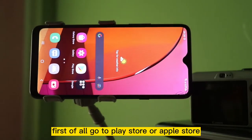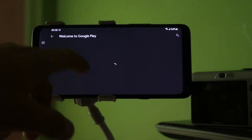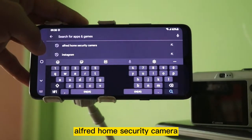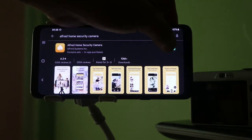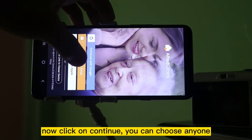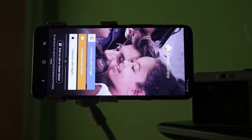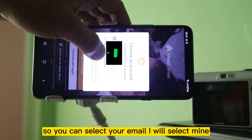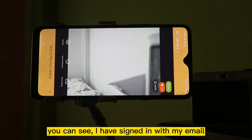First of all, go to the Play Store and search for ALFRED Home Security Camera. I have already installed the app so I will click on open. Now click on continue — you can choose any one. I will click on continue with Google and select my Gmail. You can see here I have signed in with my Gmail.